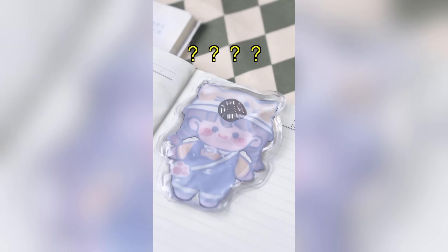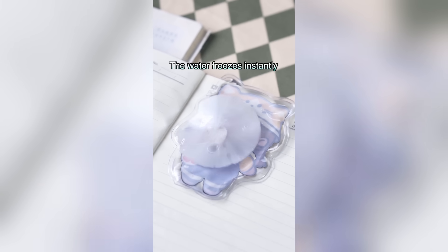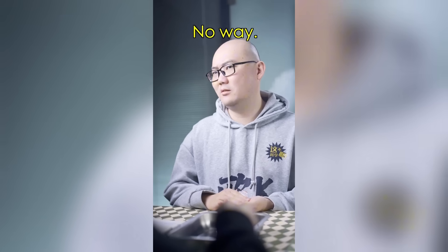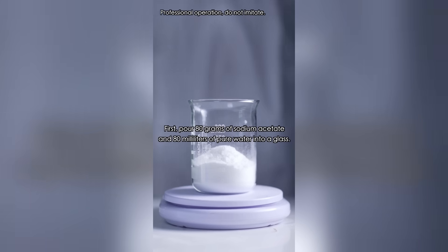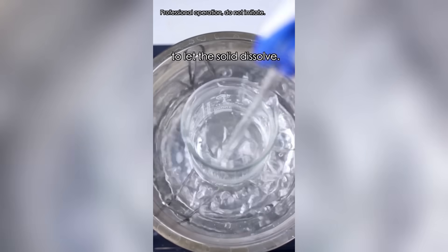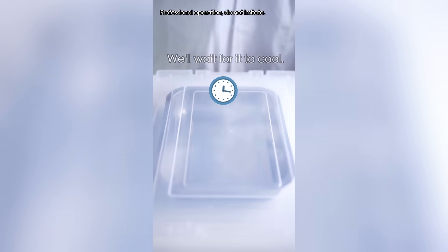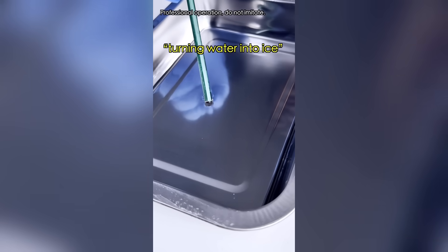This is something you've never seen before. It's full of water, right? I just snap with force and the water freezes instantly — and it's generating heat! To make a bigger one: pour 80 grams of sodium acetate and 80 milliliters of pure water into a beaker. Sodium acetate can be obtained by reacting vinegar and baking soda. Heat it in a water bath to let the solid dissolve and you get a liquid that freezes instantly. We'll wait for it to cool, then drop in some sodium acetate pellets. These trigger the crystallization of the supersaturated solution, turning water into ice.